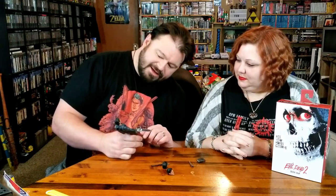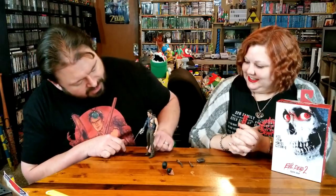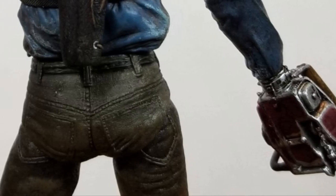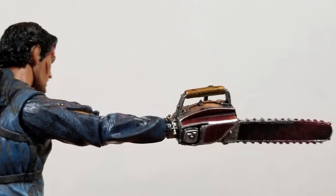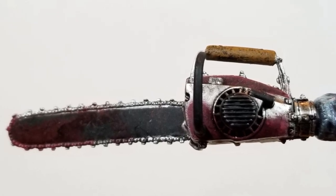He has kind of a dazed look on his face. Maybe one of the Deadites hit him a little too hard. And his clothes are pretty torn. They've got blood all over them, even his pants. Good thing he works at S-Mart — he's going to have to buy a whole new wardrobe. He didn't listen to Deadpool and wear the red pants. So he's got the chainsaw, and it looks like the chainsaw is there to stay. Who wants Ash with anything besides a chainsaw for a hand? And they did a nice job giving it a good metallic sheen.